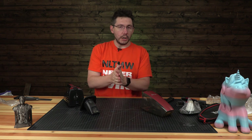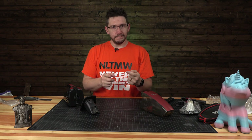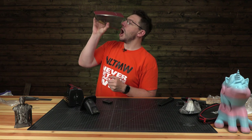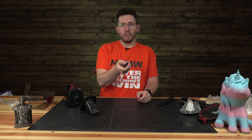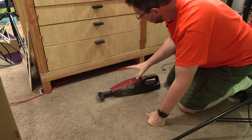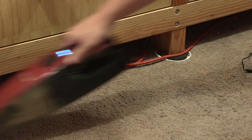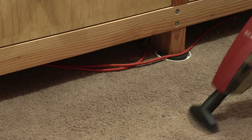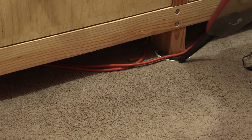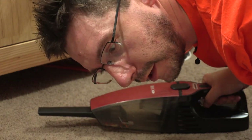Now the idea is to put it on the charger for longer and tackle the stairs and my car. Here, it's behind my workbench and there's some crap on the floor — filament scraps and whatnot. We're going to see if this bad boy can pick them up. That's not bad — we've got some filament scraps in there. Let's take it to the stairs.